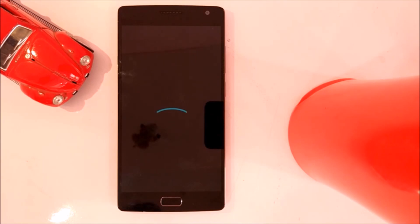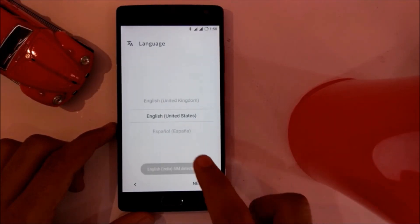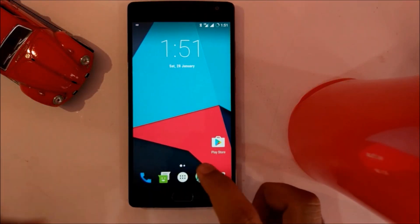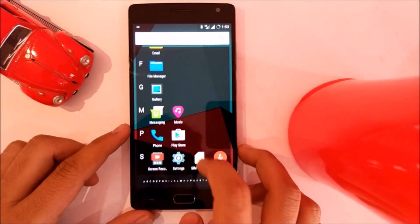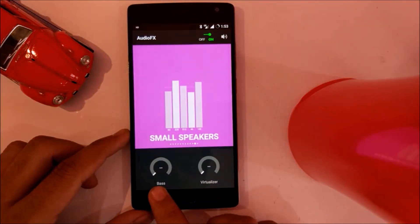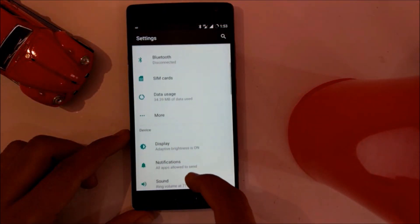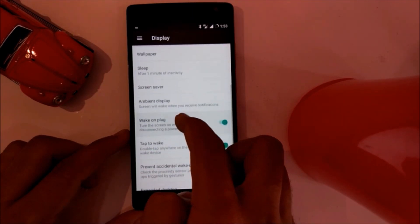Here we are in Lineage OS 14.1. The home screen looks absolutely similar to CyanogenMod. As you can see, the ROM is quite smooth and stable. The features of CyanogenMod are there intact. I can't see any new features yet, but I will cover this in my full review if I find some.